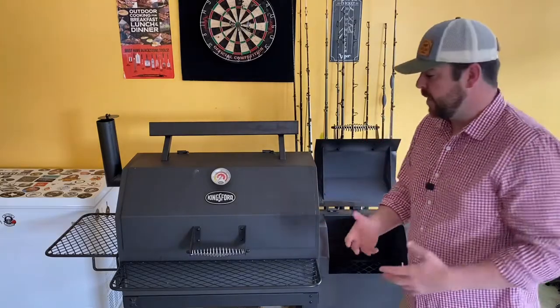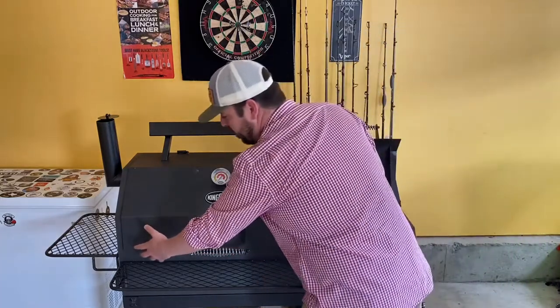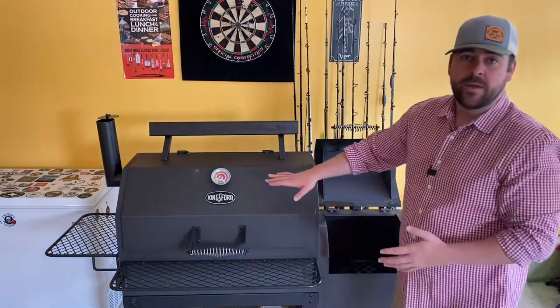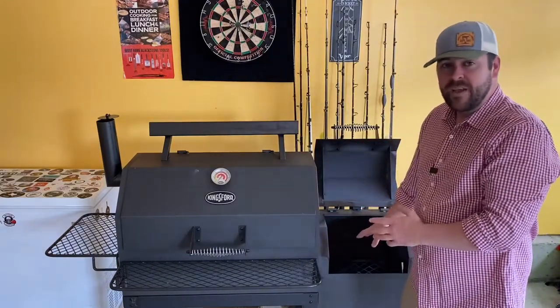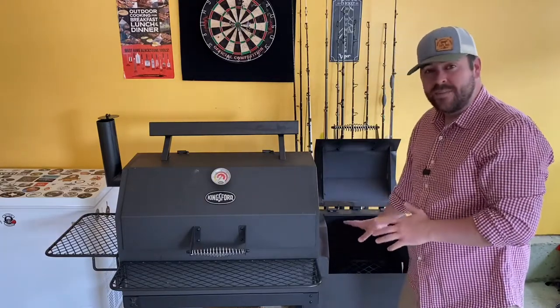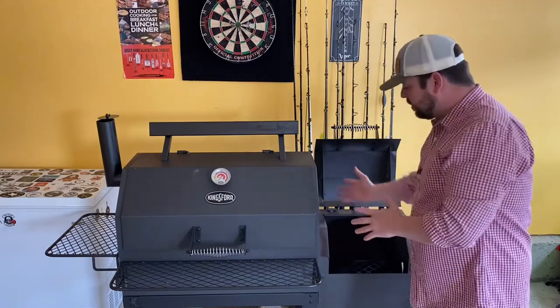When you're doing the initial burn-off, be careful following the manual that comes with this. They tell you to add lighter fluid and do your burn-off in the main area — I don't agree with that one bit. I did my burn-off the right way as a true offset smoker and I'll attach a link to that video. That's the way, in my opinion, this should be used. But if you do want to try it the other way, let us know how it turns out.